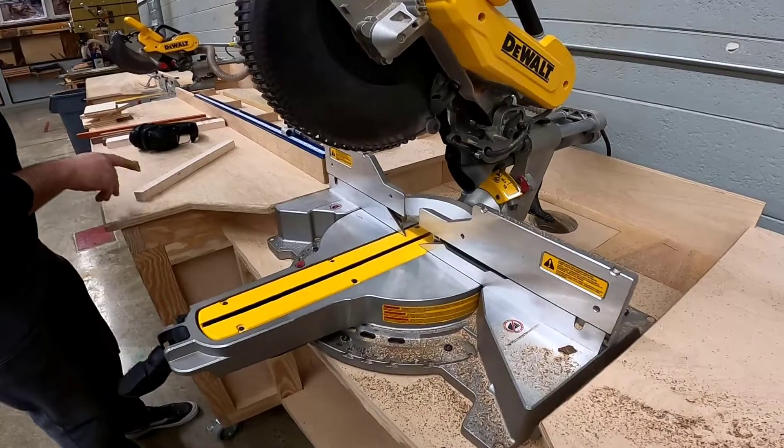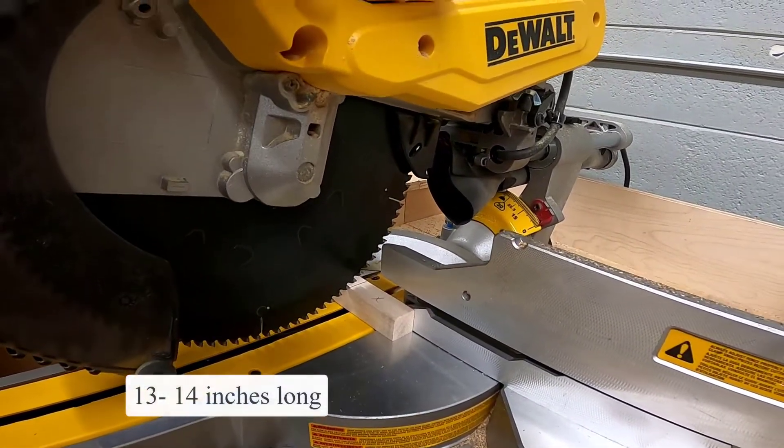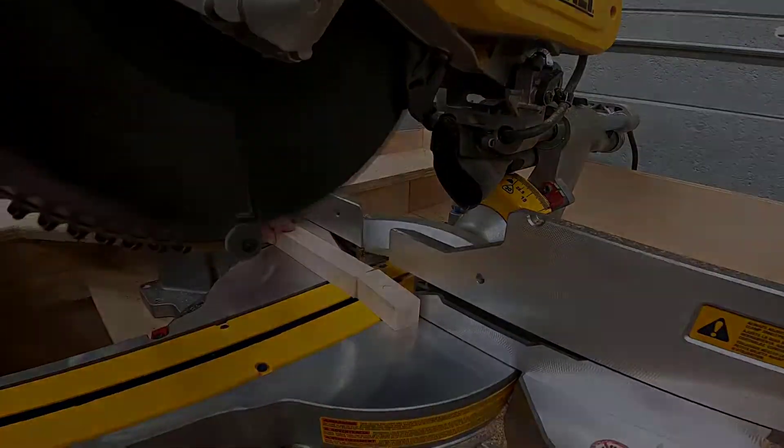The material may also vary in length. If all the pieces are the same length, the glue up will be a whole lot easier and way less messy. Go to the miter saw and make sure that they're all cut about 13 to 14 inches long.